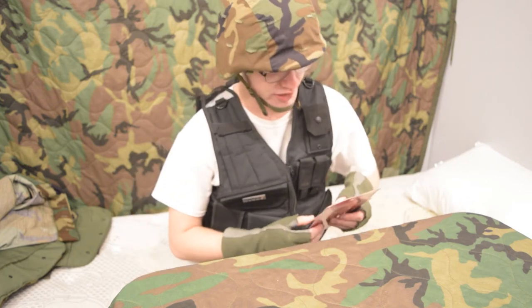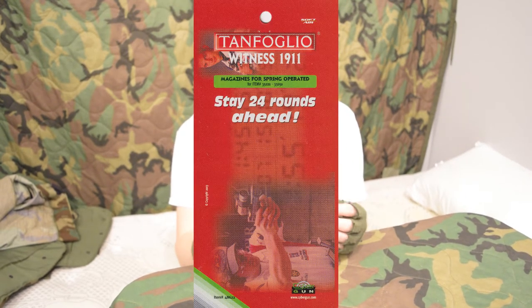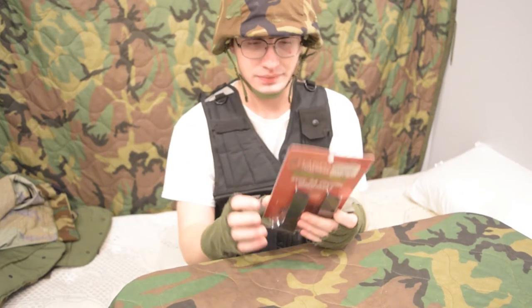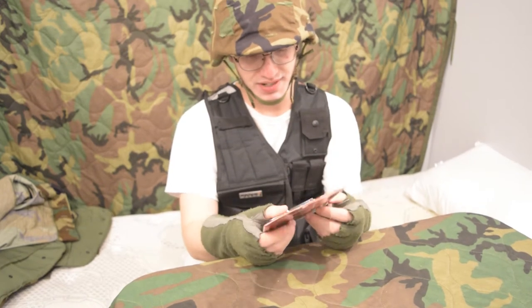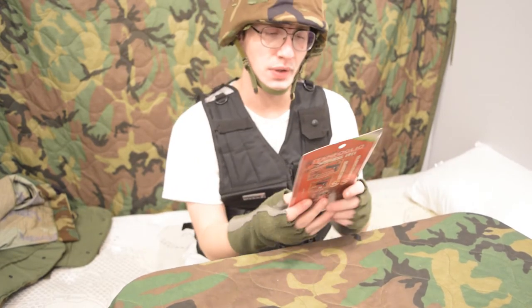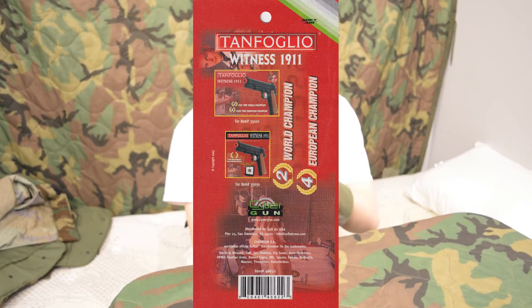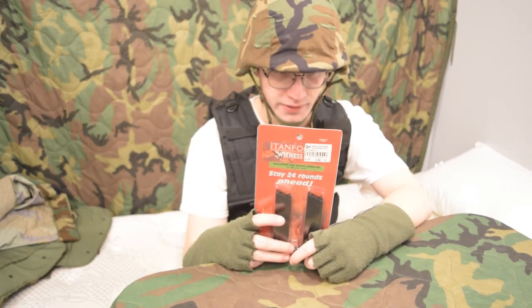This is a really rare one. This is the Tanfoglio Witness 1911. I saw this gun in catalogs when I was a kid but I could never find it. Copyright 2003, I think it's made in Taiwan. It comes with two of them — they both have 12 rounds and they're black. It shows some other package options for the Witness 1911. The only really different thing about the Tanfoglio Witness 1911 is that it was associated with the World Champion and European Champion IPSC shooter.